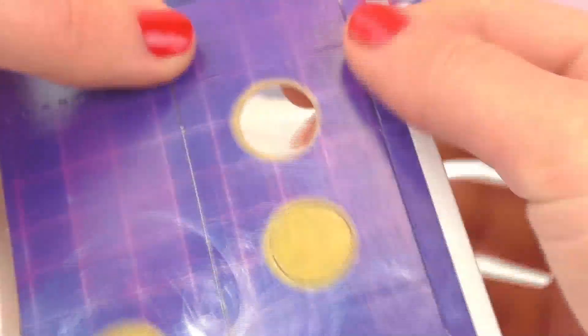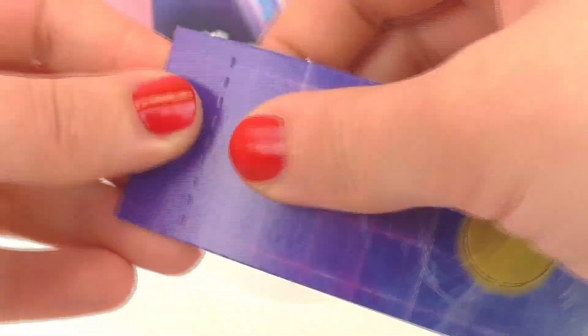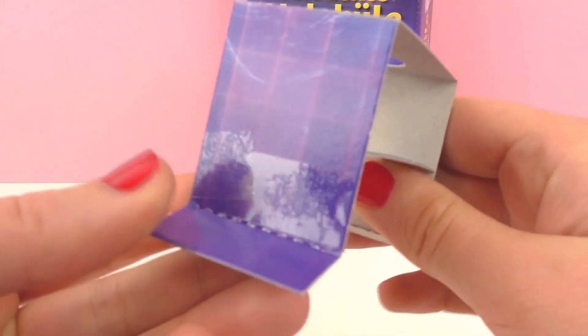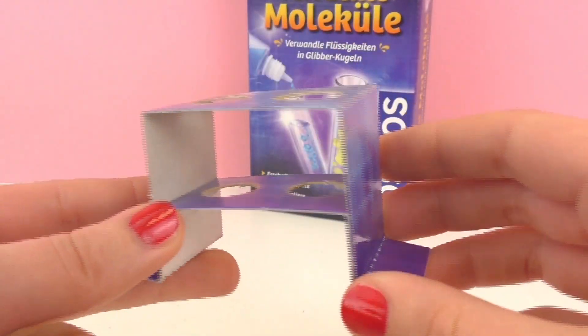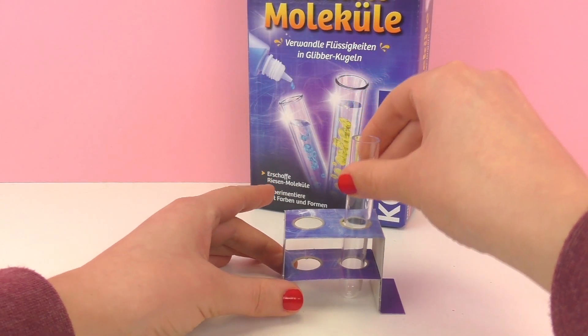Next up we're going to go ahead and make up our test tube stand. Go ahead and take this out, poke out the holes, and fold. I went ahead and secured the bottom with some tape, so now we have a nice sturdy place to put our test tubes.